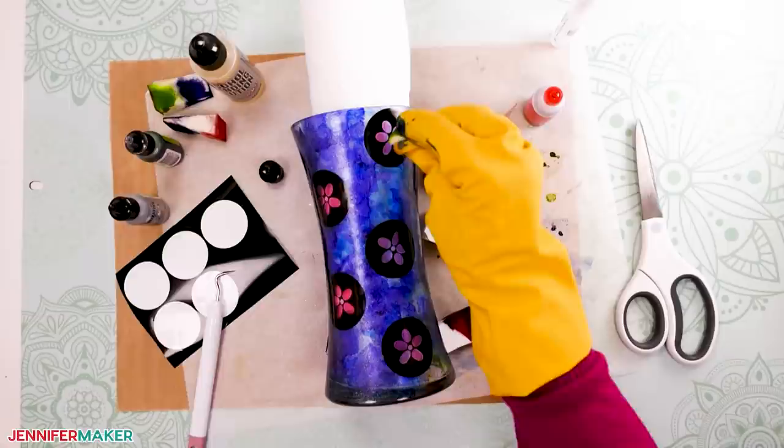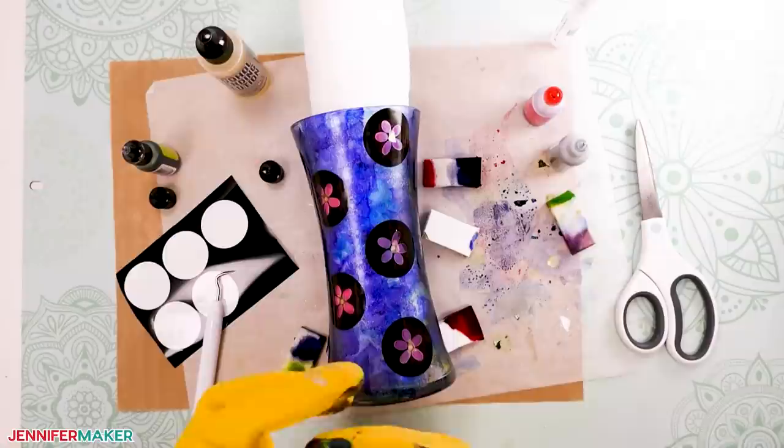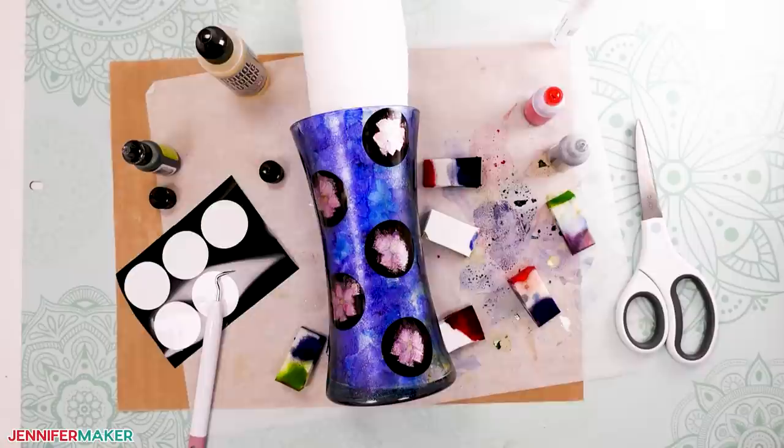Dab a mixture of two drops of green ink — I used citrus — and one drop of the silver metallic mixative into the center of each flower. Then dab a silver mixative over the pink petals until they are opaque. Now let the vase dry for another few hours.